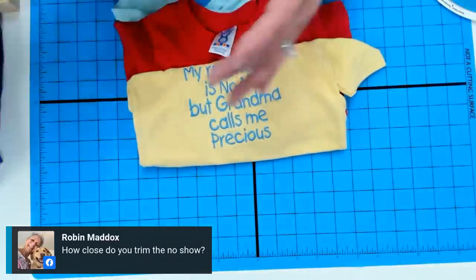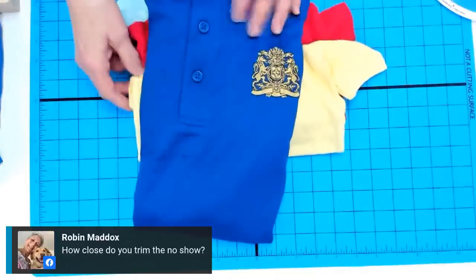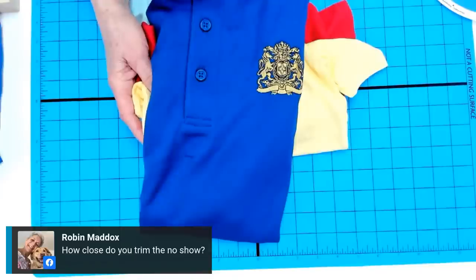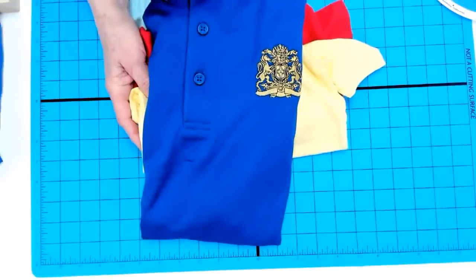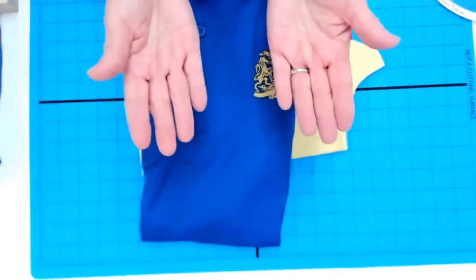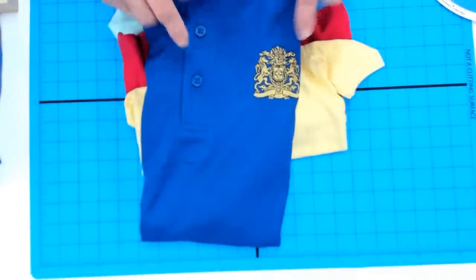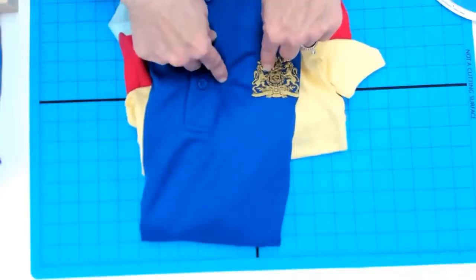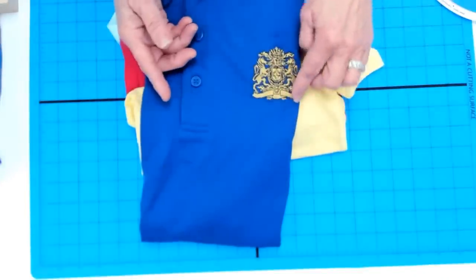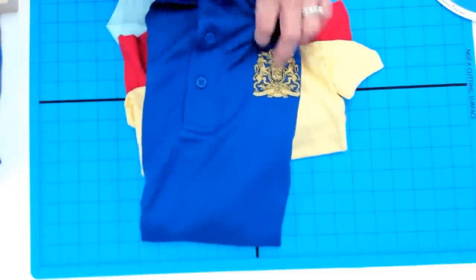Robin Maddox asks: how close do you trim the no-show? You want to leave about a quarter of an inch around your embroidery so it has a platform to stand on. If you ever see embroidery that looks sunken, it could be because it was trimmed too close and the embroidery sinks — especially on a heavy design.